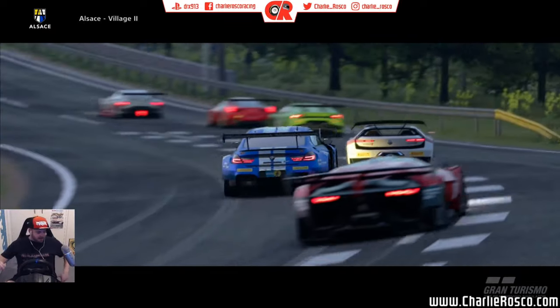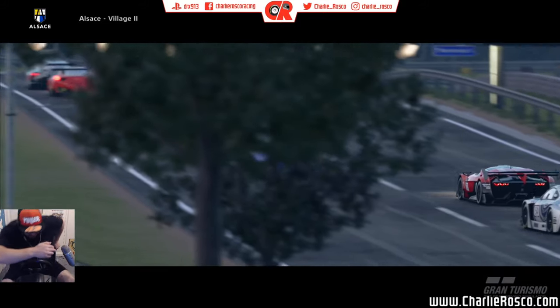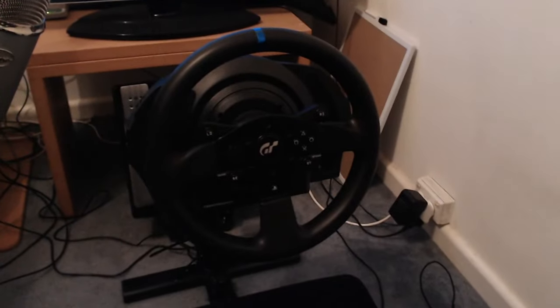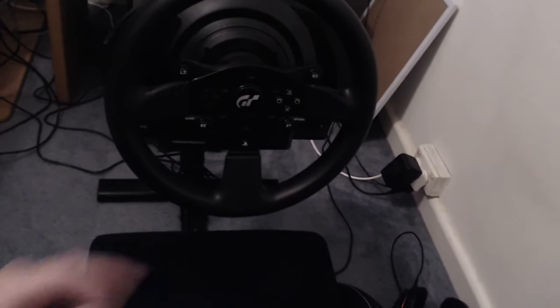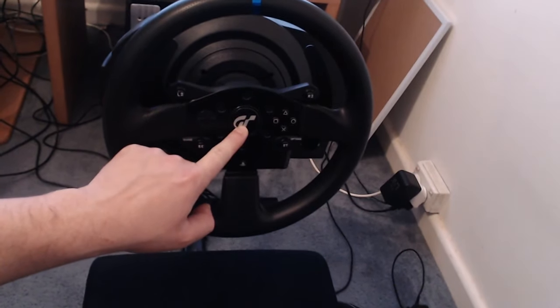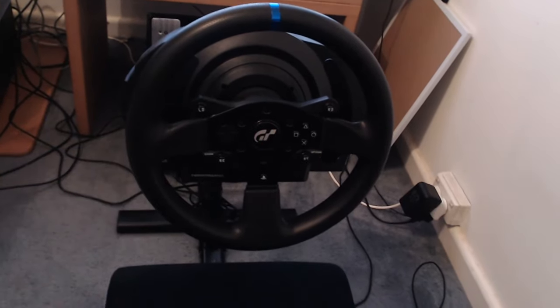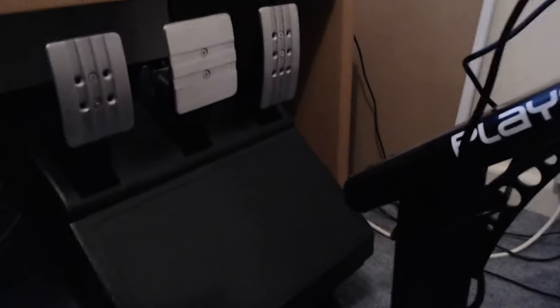I'm going to grab the camera and show you what I purchased. Tada — there it is! The Thrustmaster T300 RS GT Edition. The difference with the GT edition is you get the Gran Turismo logo in the middle instead of the PlayStation logo, and you get the triple pedals. Let's go down for a look — you can see all three of them neatly tucked away on the playseat.